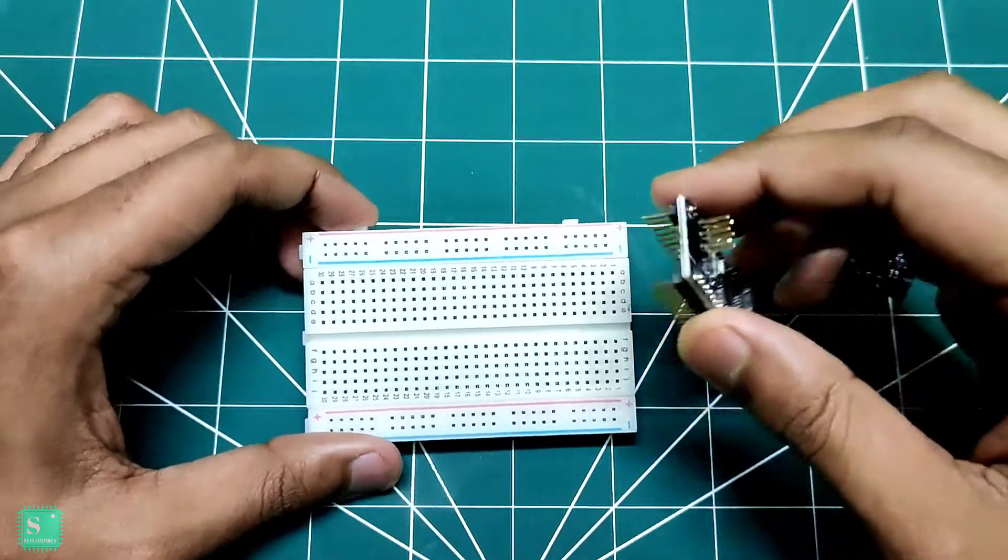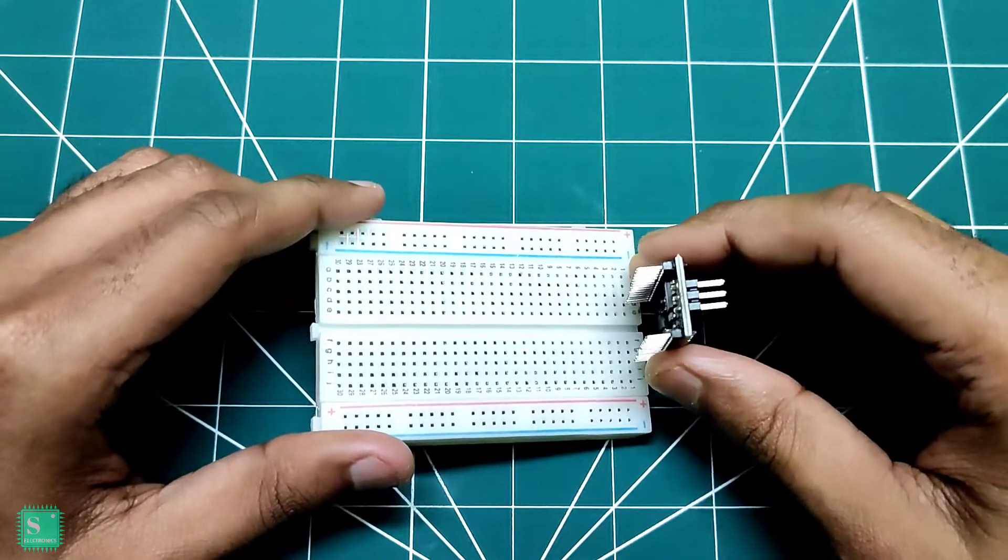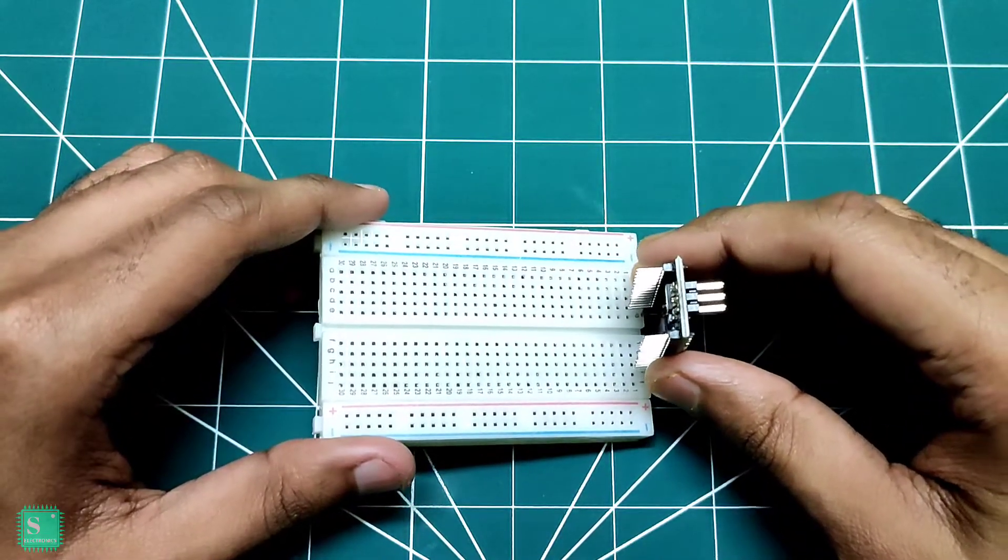So first what we need to do is to mount our Arduino Nano and the gyro sensor on the breadboard.